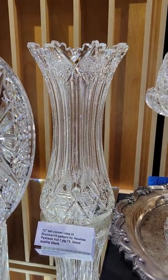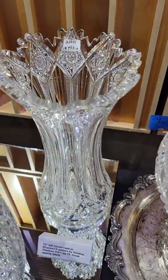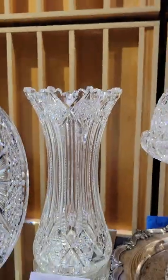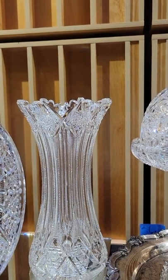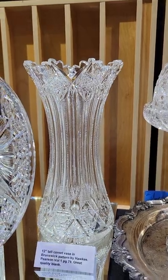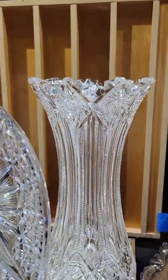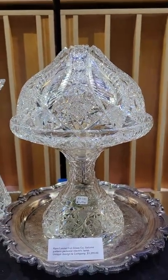Here's a shorter version of the first vase we saw in video one — it's Hawks Brunswick, signed. Great heavy blank, deep deep hollow cutting. Pearson's Volume One, page 79, has an example of Brunswick. The 12-inch base is $795.